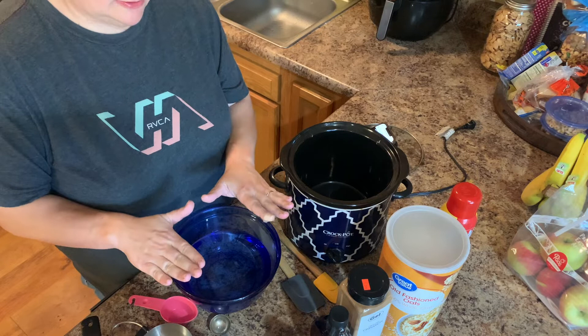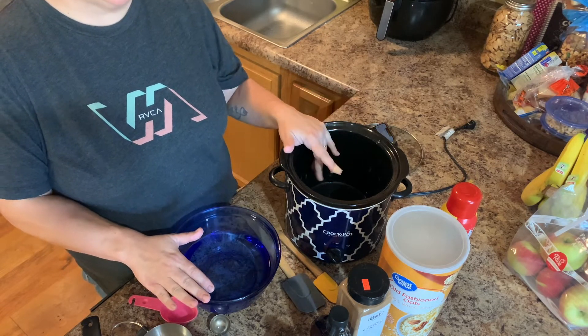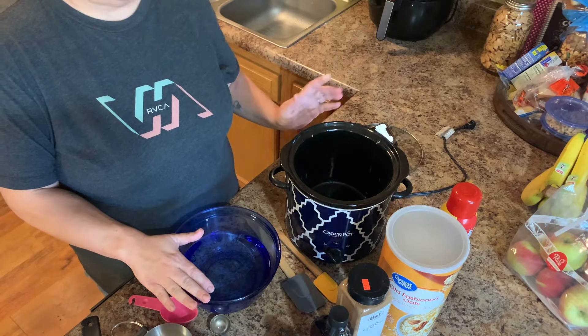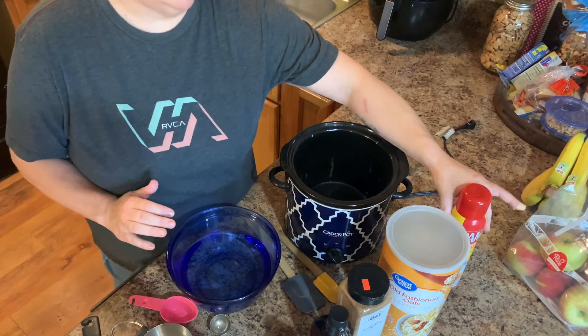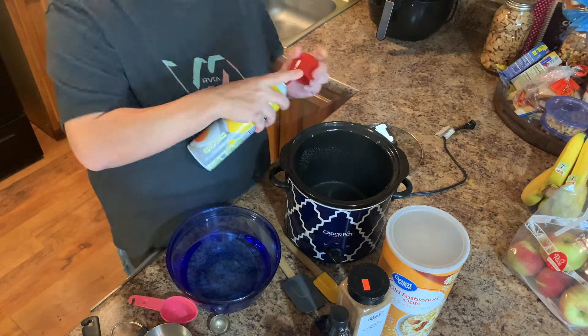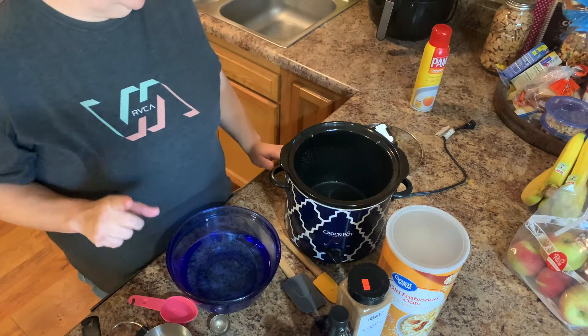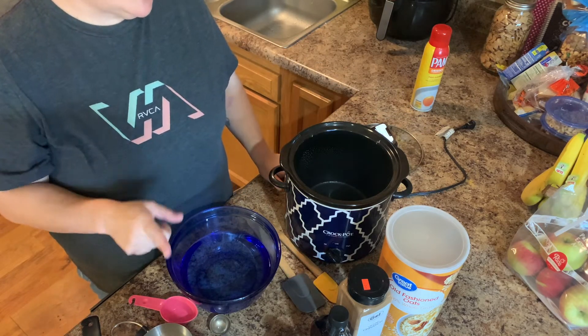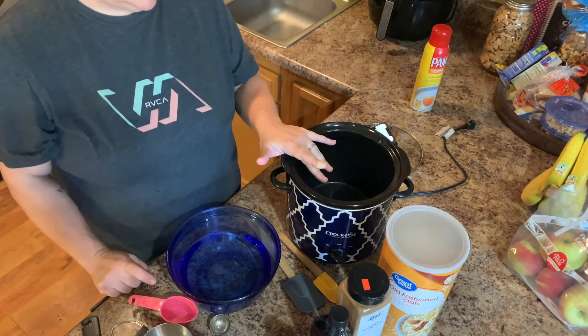We're going to be putting our liquid ingredients inside the bowl and our dry ingredients directly inside the crock pot, and we'll mix the two together. We're going to start off by spraying our crock pot all around. It did note in the recipe that if you were using a crock pot liner, you still want to spray your liner so that it doesn't stick.